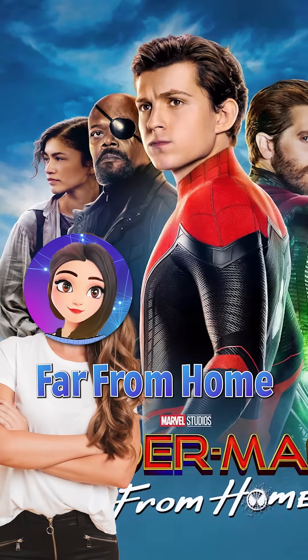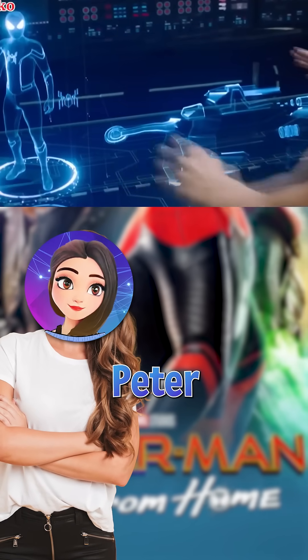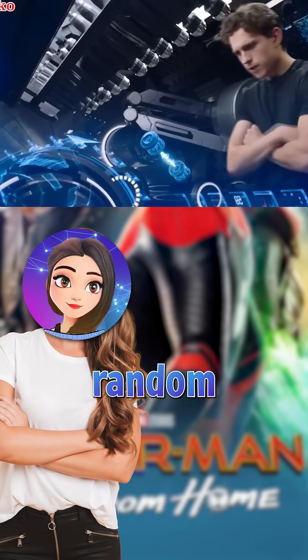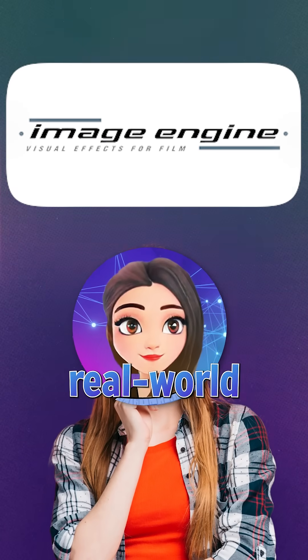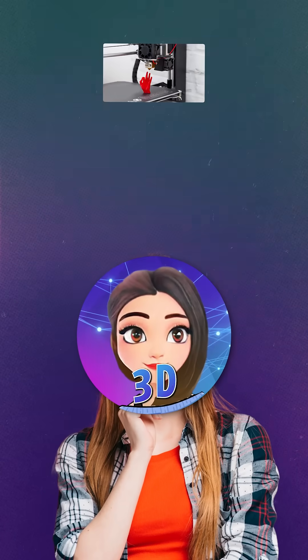In Spider-Man Far From Home, an iconic jet-zap scene where Peter Parker used his new suit wasn't done in CGI. The FX studio Image Engine used real-world references, including industrial 3D printing,